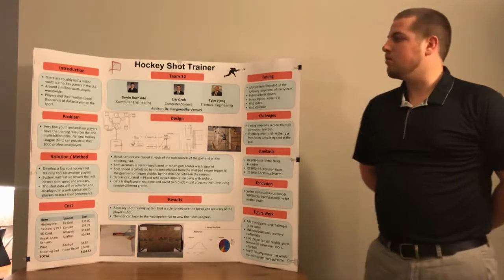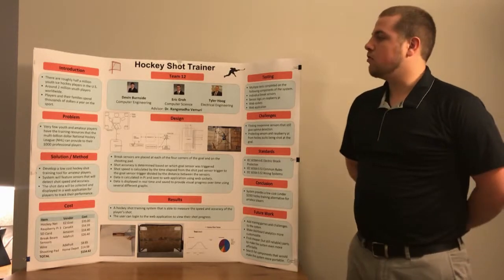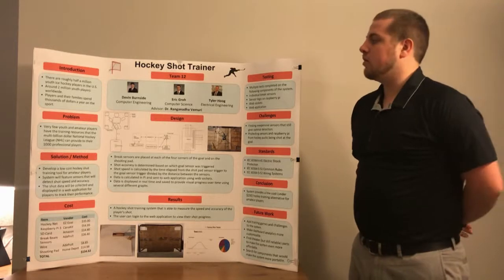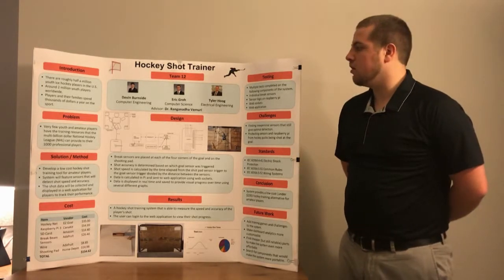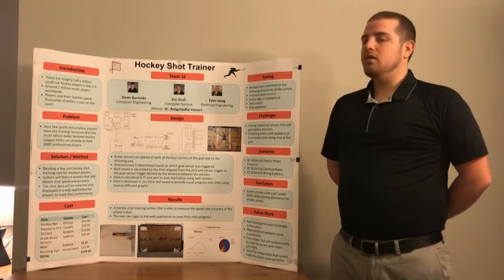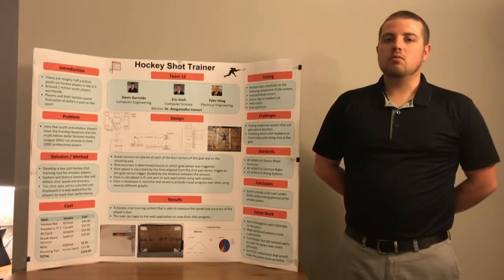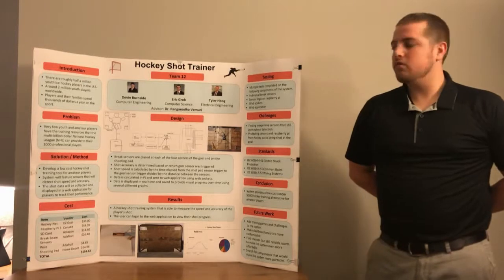A short introduction: hockey has over 2 million youth players worldwide, and players and their families have to spend thousands of dollars a year to play the sport. It is a very expensive sport, and this is the problem — very few youth and amateur players have the resources, physical and financial, that NHL professional players have.